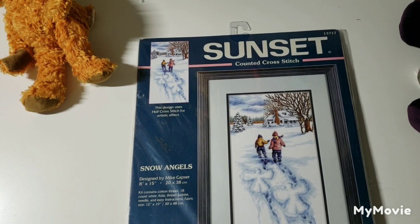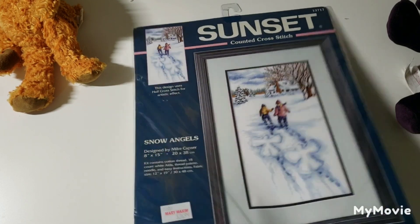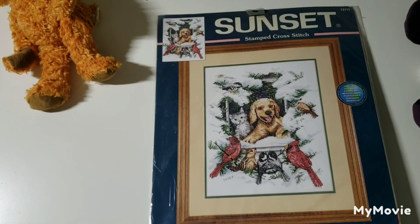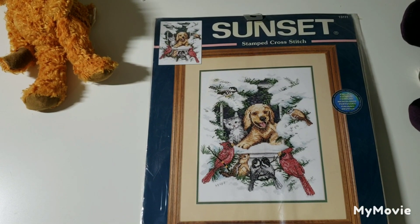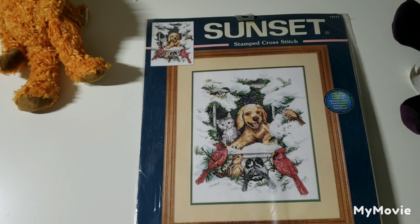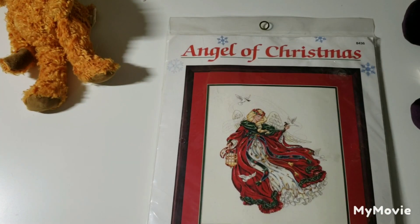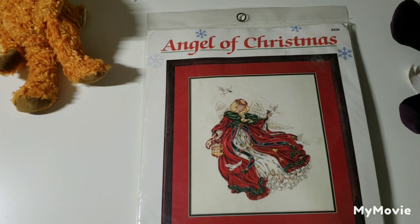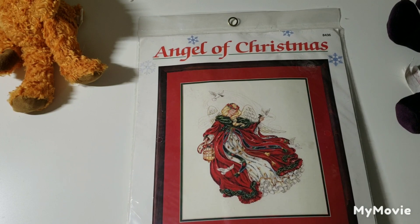This one's another stamped kit — these poor animals always looking at birds through the window. It's called Windowsill Winter Pals by Barbara Gross — yes, it's a stamped kit. This is the companion stocking to the gold collection piece I showed previously — Angel of Christmas by Lynn Gordon.